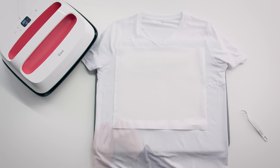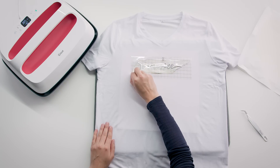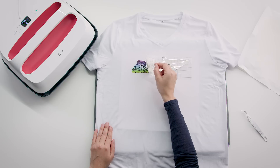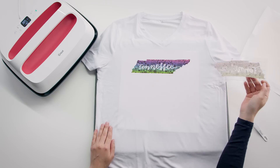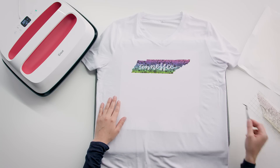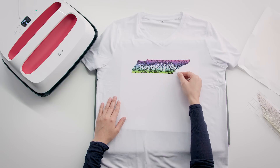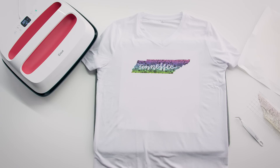When your design is cool to the touch, remove the butcher paper, then the liner. If there's any piece that shouldn't be there, use tweezers to carefully remove them. Don't use your fingers because you risk transferring ink in places that you probably don't want. That's it.